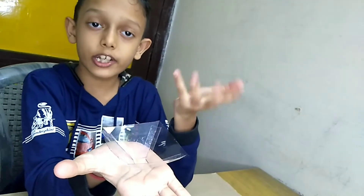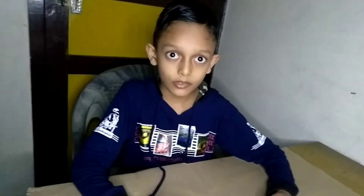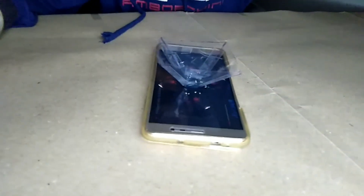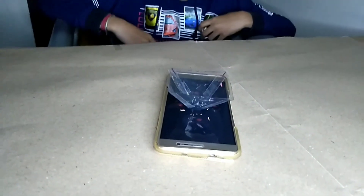Now the hologram is ready. We will check this with a mobile now. Now we will place it on the video.